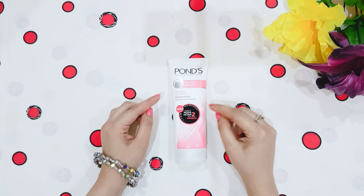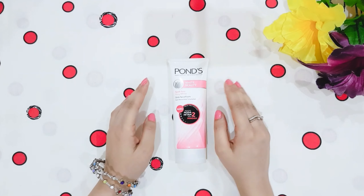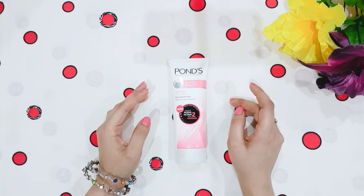So first of all, let's talk about the price. This price is around 250 rupees and you will get it in the local markets. If you don't get it, the link will be mentioned in the description box and you can also purchase it from there.